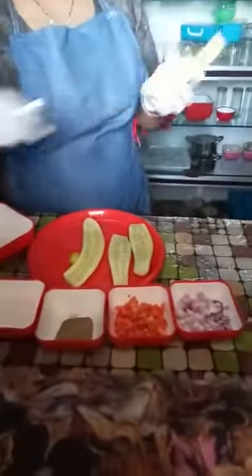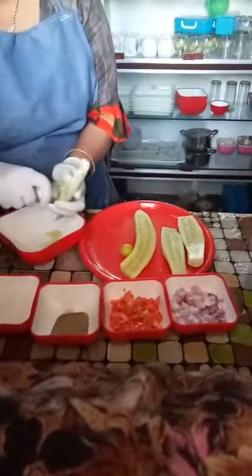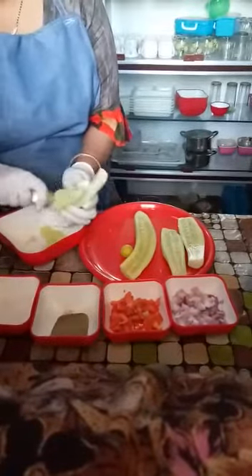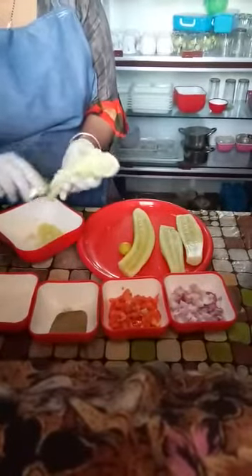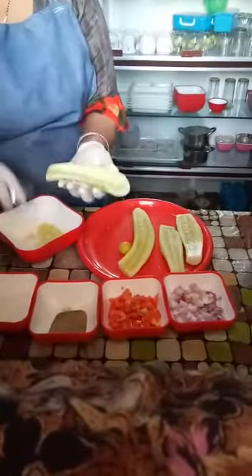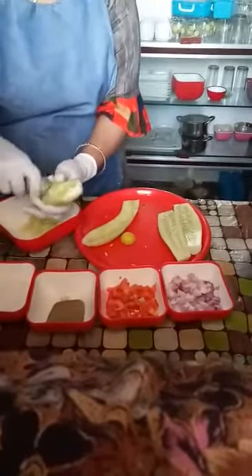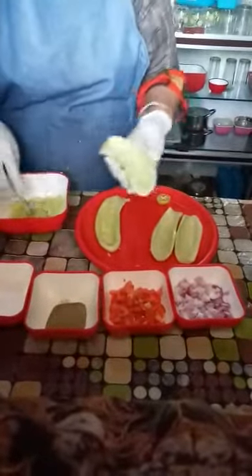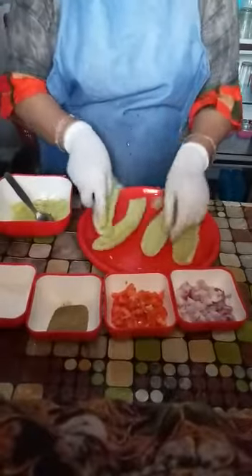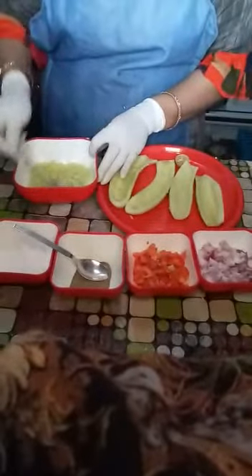With the help of the spoon, the seeds will be removed from the bowl.